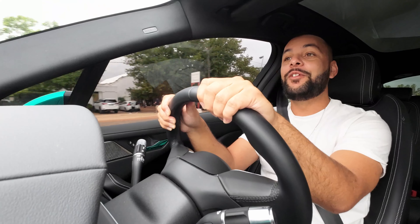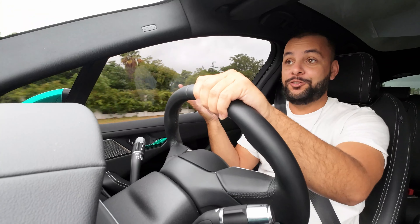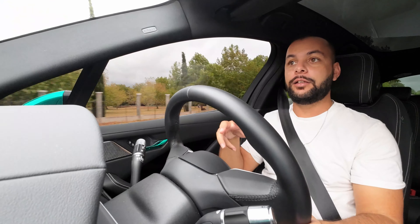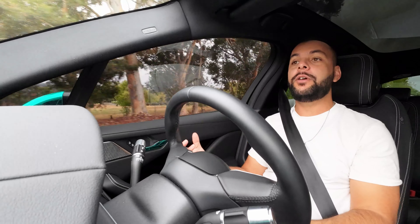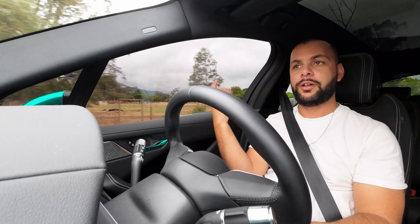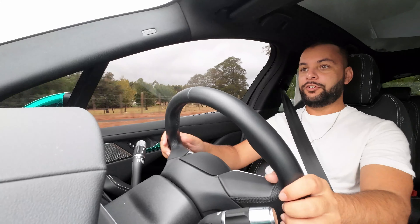Now that I've shown you guys how the charging system works on the Jaguar I-Pace — at an actual Jaguar charging station, which means it's completely integrated with the car — I'll talk about the interior. Let's start with the seating position.